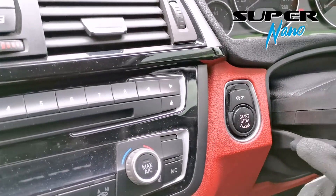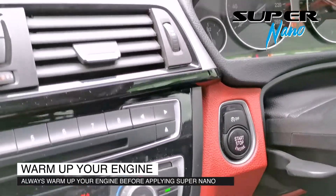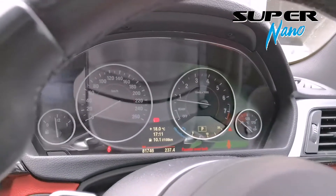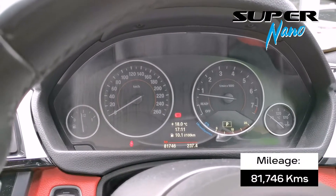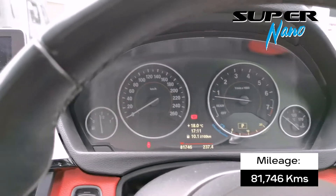To use Supernano, we've got to first warm up the engine. The car has 82,000km on it and 10.1L per 100km fuel consumption.